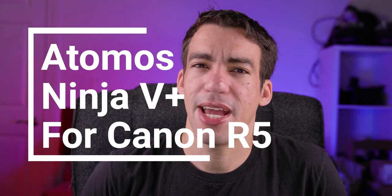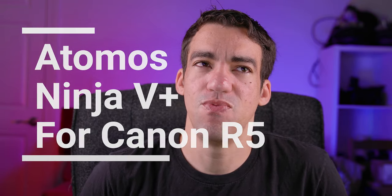Thanks for clicking on my video and welcome. Today we're going to talk about the Atomos Ninja 5 Plus and basically why I'm really not interested in picking it up at this point.